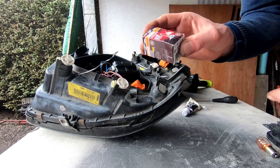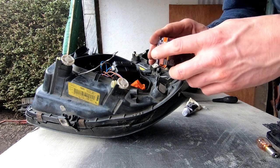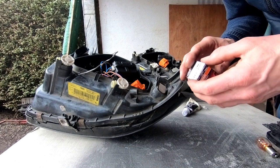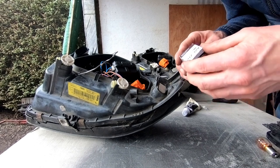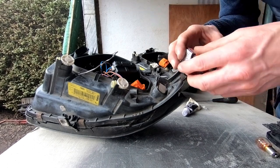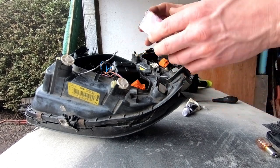I bought these new 100 watt bulbs to go in the main beam. I also bought 80 watt bulbs for the dip, but to be honest I don't think they really need them. And you just annoy people if your dip went too high. So I'll put these 100 watt ones in on the main beam.